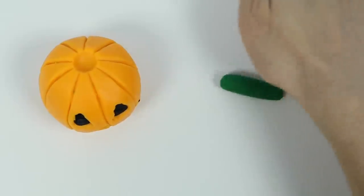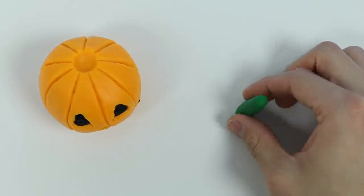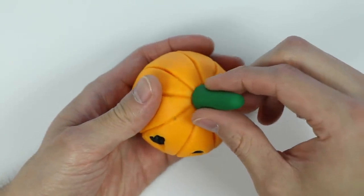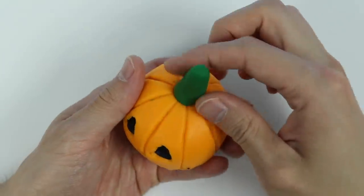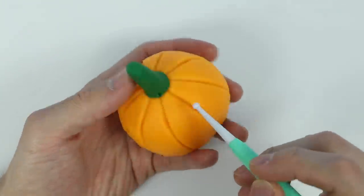Now let's make the stem. Roll out some green Play-Doh. Now let's shape it a bit. Attach the stem on top. Okay!